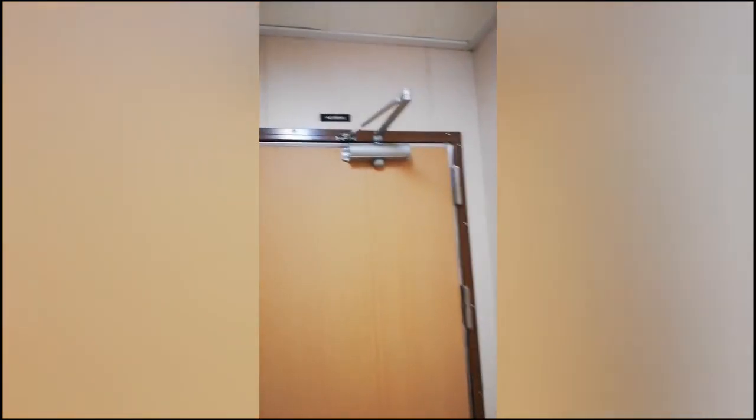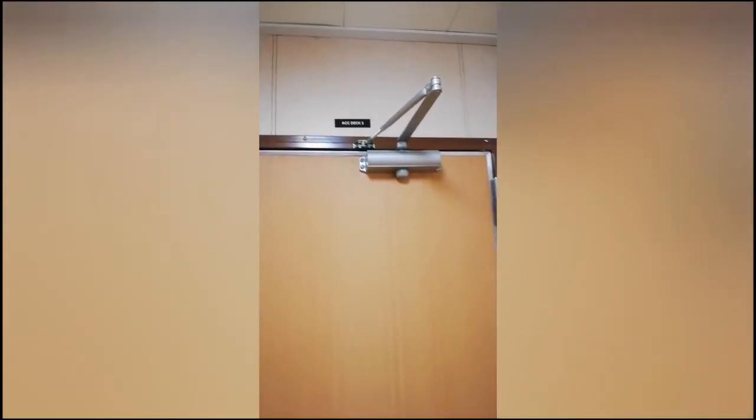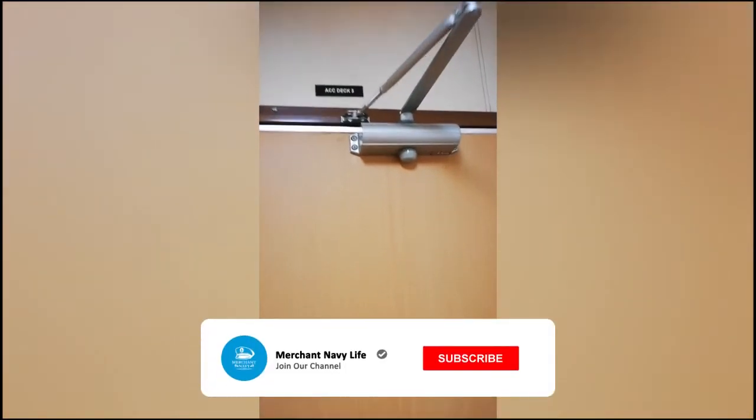Hello guys, today I am going to show you the manual testing of the automatic closing fire door. This is the automatic closing fire door, and in the previous video I showed you the mechanism of the automatic closing fire door.